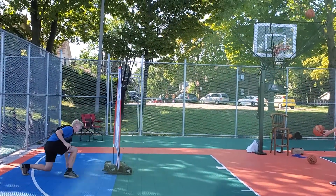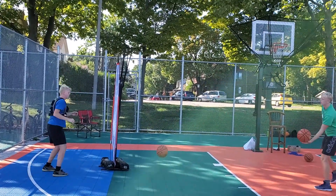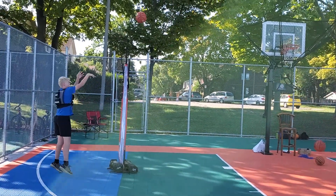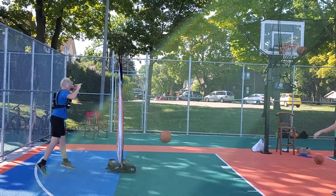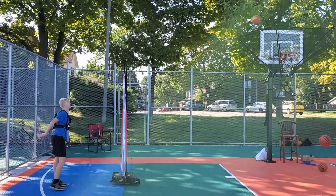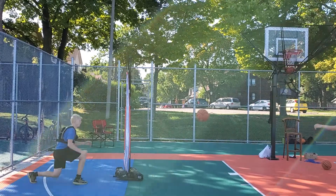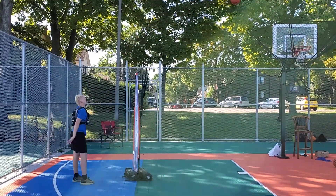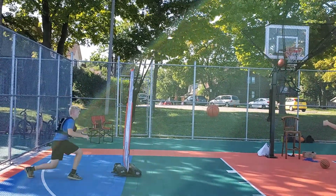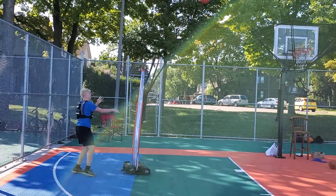Dave is using the weighted vest, 25 pounds. There are 25 straight shots, and he's also going to do scissor jumps in between each rep. We'll do this two times today, then three times the next day, and just keep increasing probably up to five or ten — we'll see.